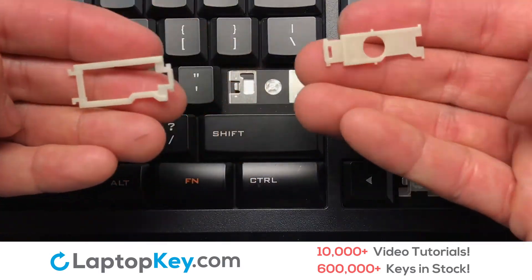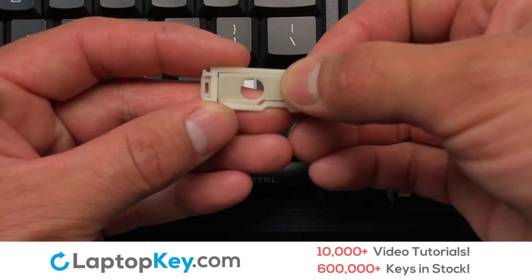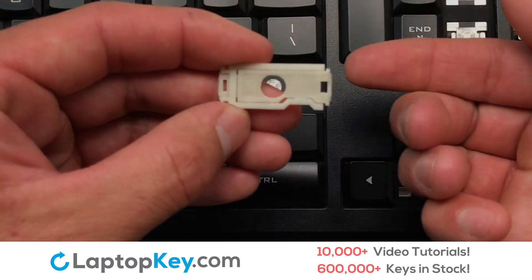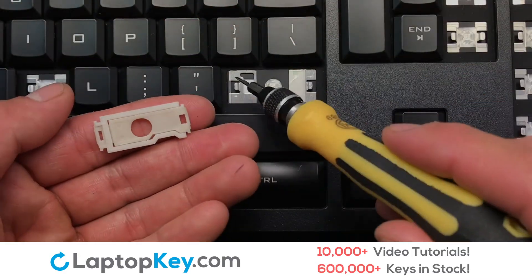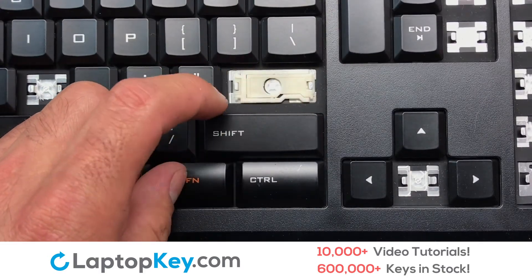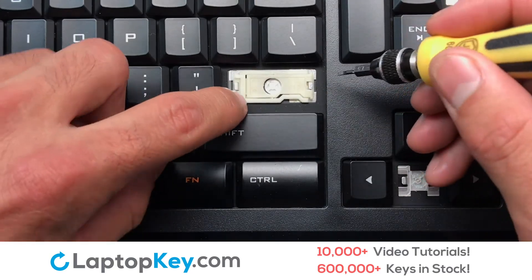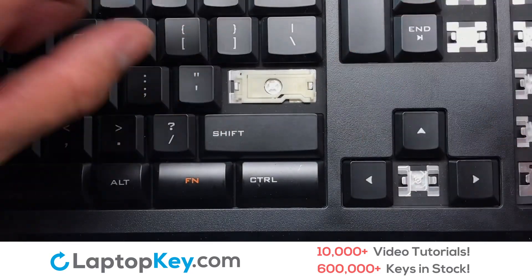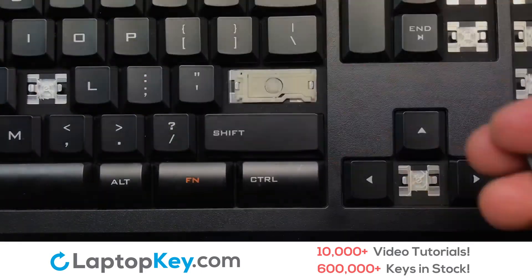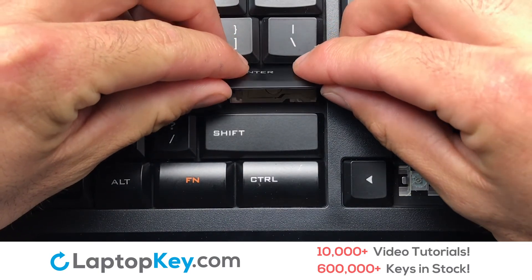We're now going to install the large key. We will now assemble the two plastic clips together. We are now going to install the rubber cup. Attach the assembled plastic hooks to the keyboard. Place the rubber cup in the center. Place your keyboard key on top of the retainer clips and press down to attach the key.